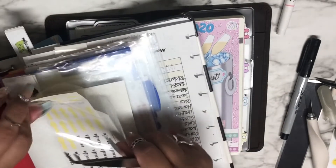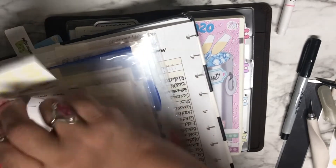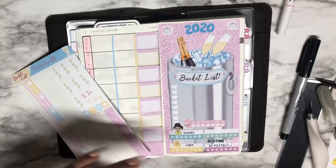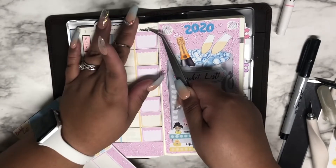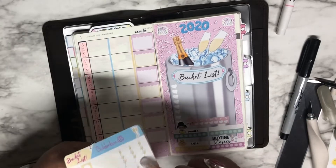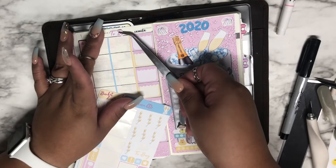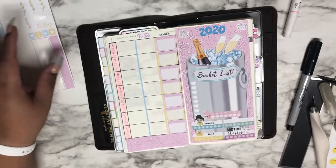I'll pull one of these small stickers out. These are from PMD Designs, or Peaceful Mind Designs. This will be for Camila right here, and then I'll find the to-do sticker. I'll just put the weather over here — yeah, that's what I'll do.